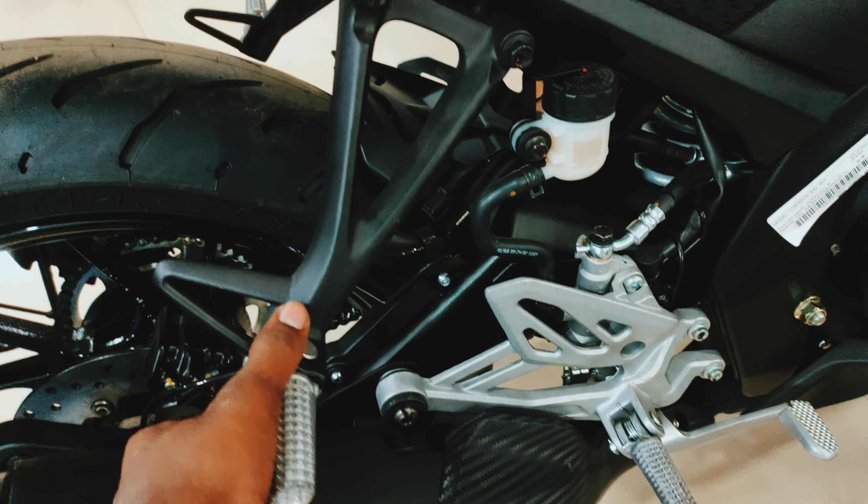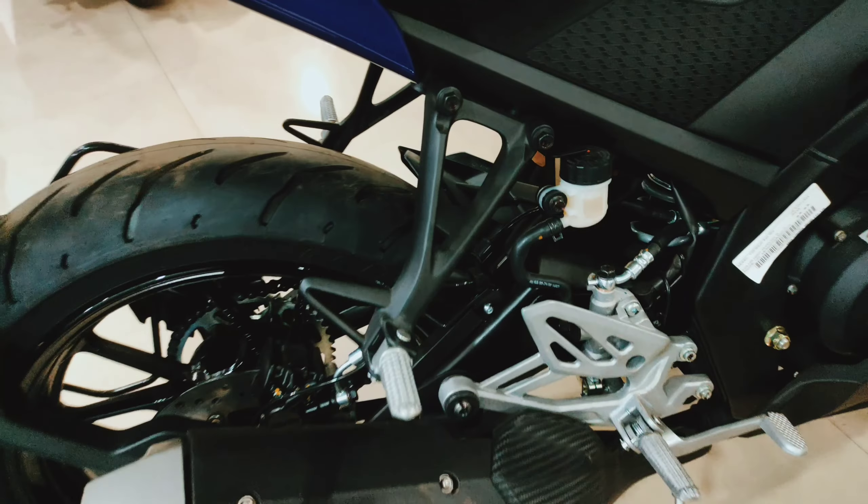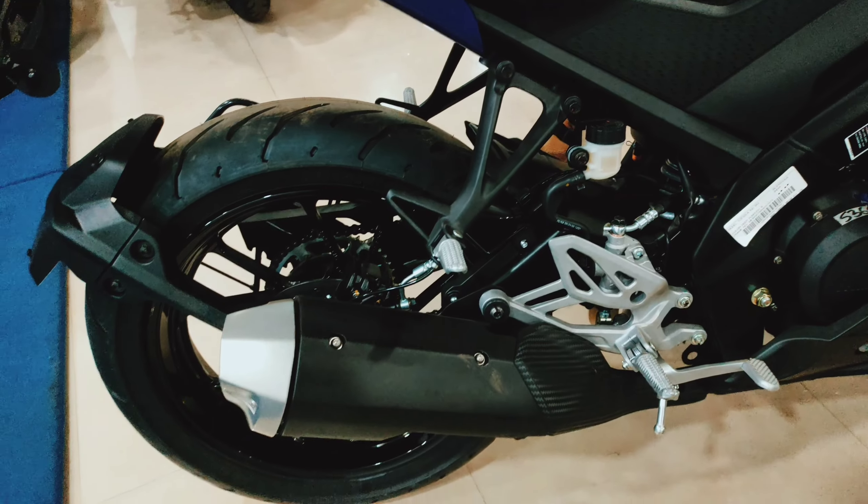The next change is the pillion footrest. The company has put aluminum footrests on it, which we can see on the international model.